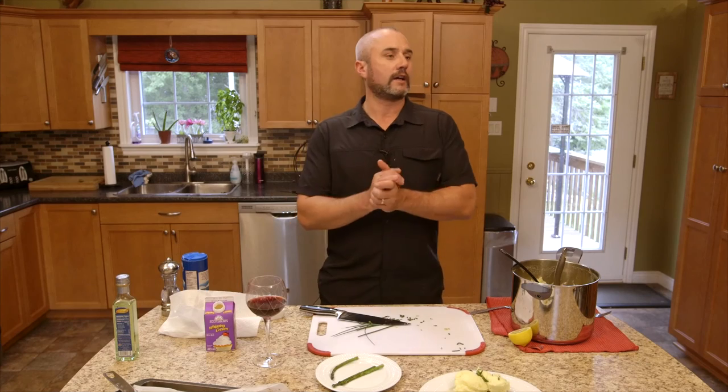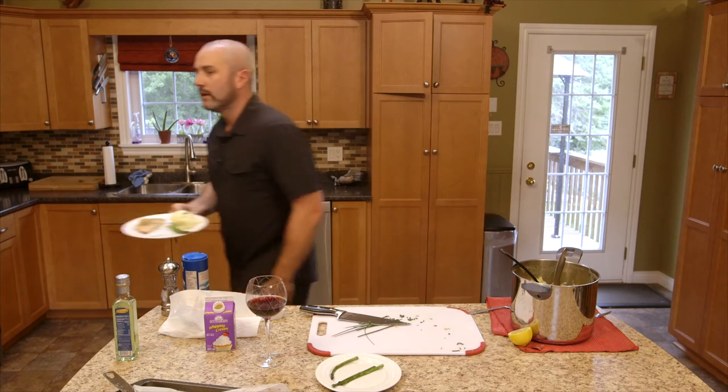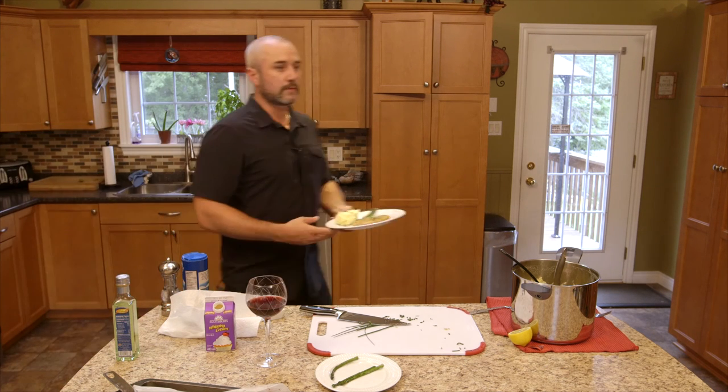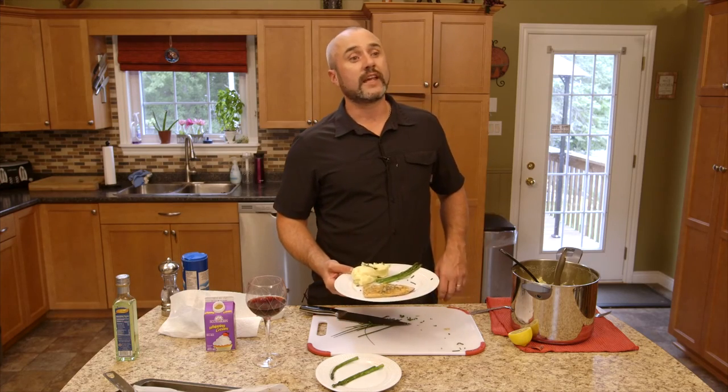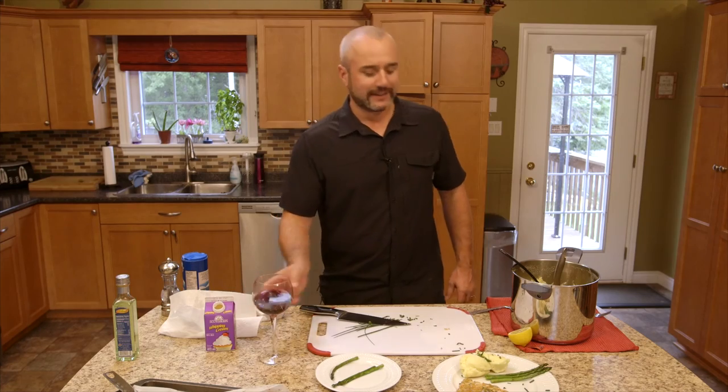We're on an episode of Easy Eats — I'm doing a cooking show. All the kids want ya! Just grab a shot of the plate there, I'm going to put it out. Eat it, take it outside — it's all tasty! Tasty! Easy Eats!